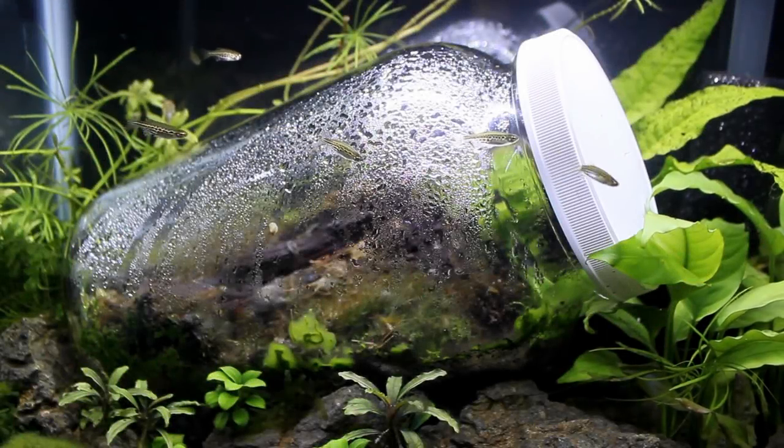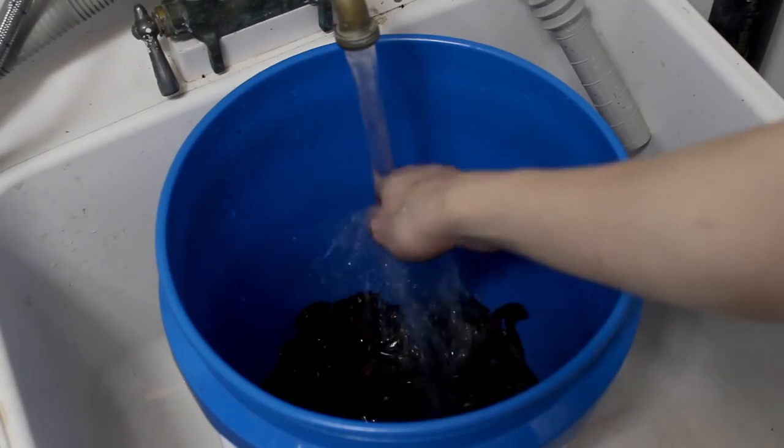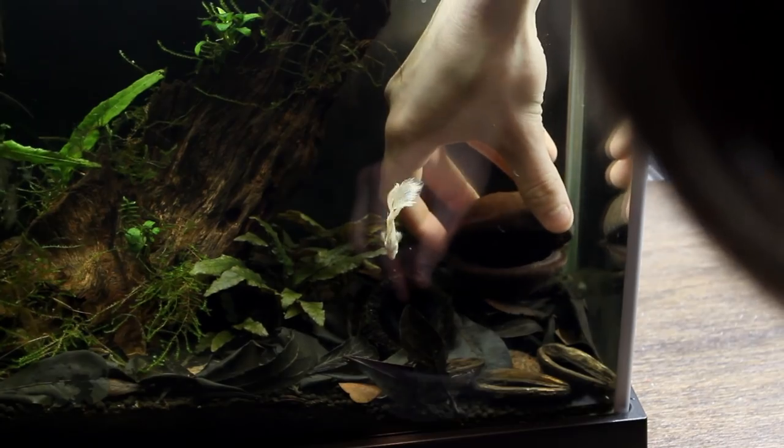Hey everyone, Tanner here and I'm back once again. Today we'll discuss the fate of the terrarium in an aquarium, I'm going to show you some cool stuff I got, and we'll use a few of those things to give my setup a facelift.